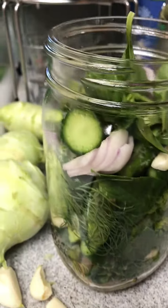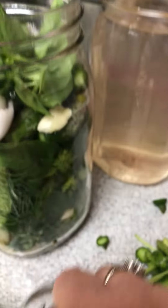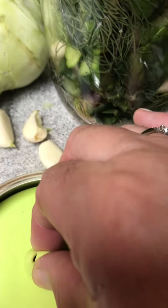When the jar is full like it is right now, I use one of these weights. They're called fermenting weights, with this type of lid. The lid actually has the ability to open up when the pressure builds, so you don't have a problem.